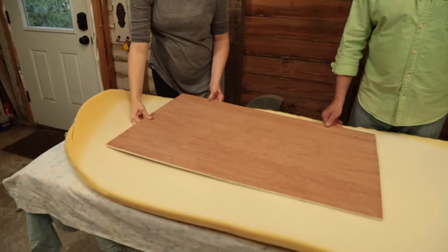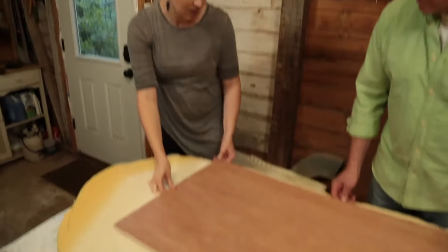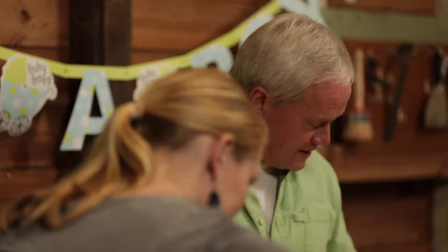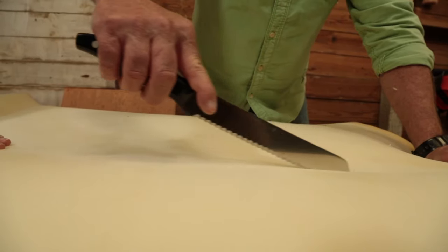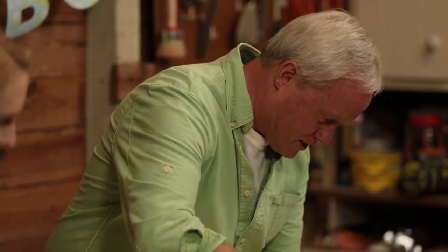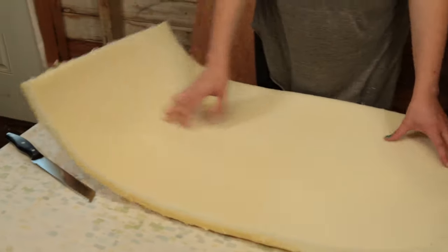We're doubling up on thinner sheets of foam — an affordable approach since thicker foam gets more expensive. I cut it with a bread knife using the plywood cut for the top as a guide. A serrated bread knife is the perfect tool for cutting foam; it slices through like butter, almost like cutting pound cake. We joke about pound cake being tough, which leads to a funny exchange about Mom's baking.